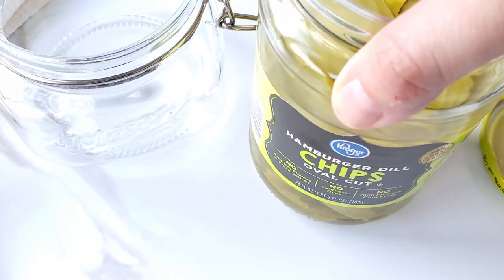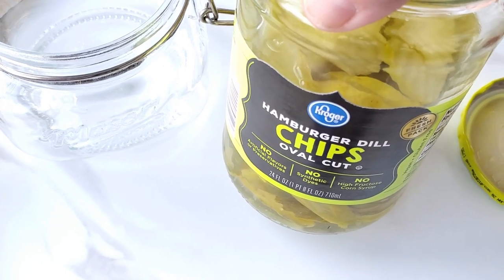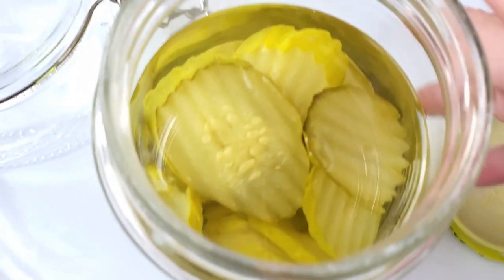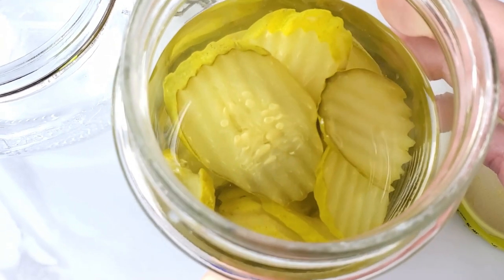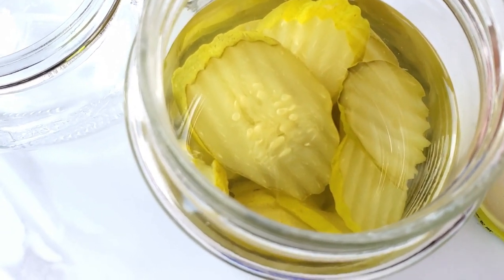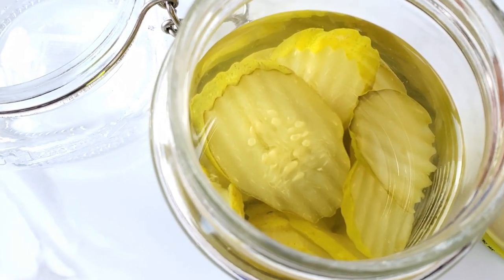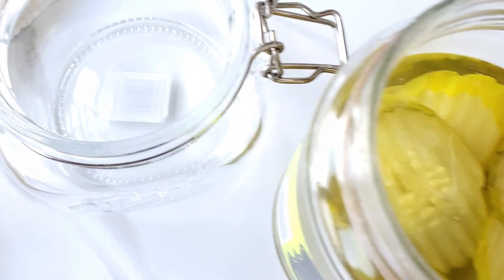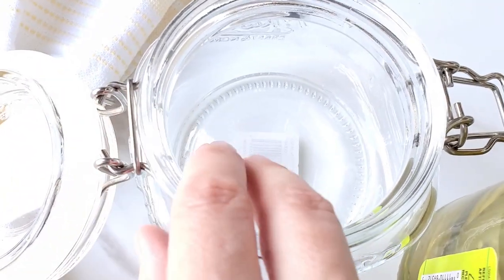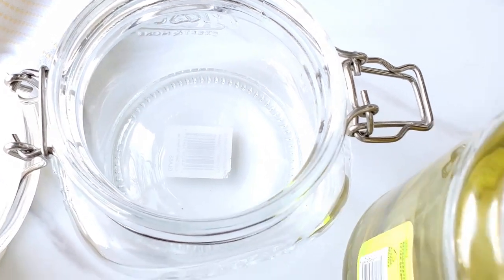I'm also going to do the other kind of pickles — the hamburger dill chips, the oval cuts. They're great for sandwiches, chopped up in dips, on hot dogs, or just eaten alone. I'm going to put them in this jar here, seal it, and add the ranch dressing.